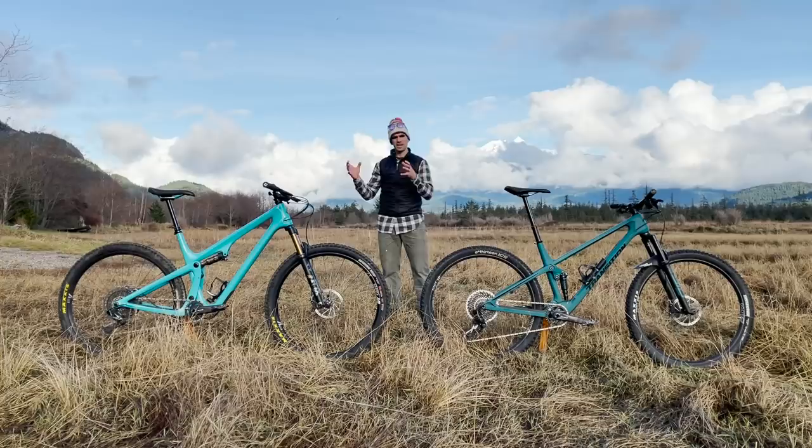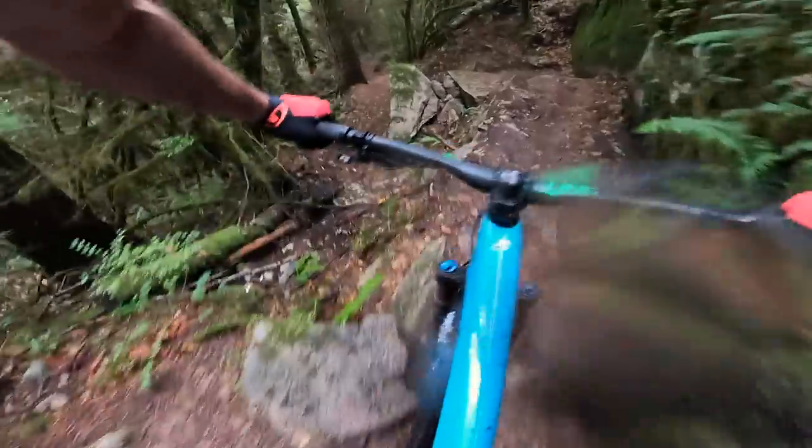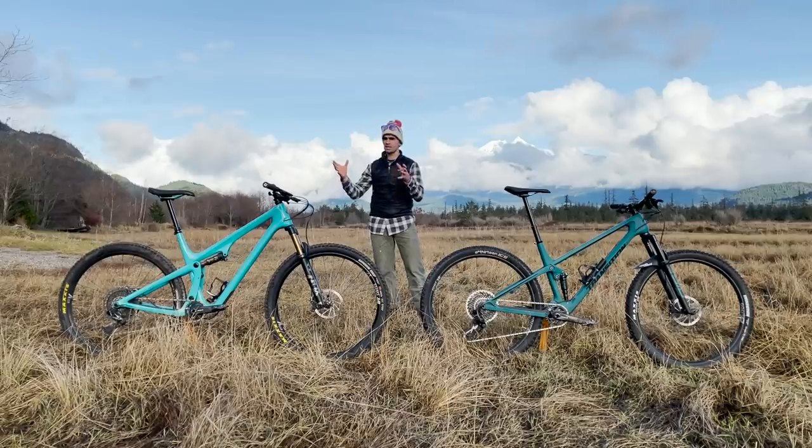Descending on these two bikes really comes down to what style of rider you are. If you tend to descend short, punchy 30-second descents where you're in and out of the saddle relatively often, the SB115 might be better suited for you. If I lived on the East Coast of Canada — punchy technical trails, pedaling through chop and descending through something short and abrupt — the SB115 is a great bike for that application.